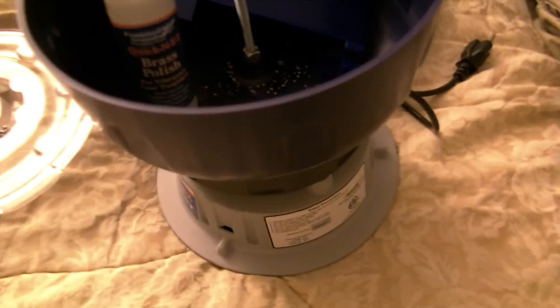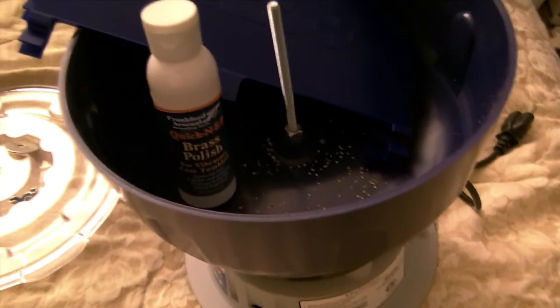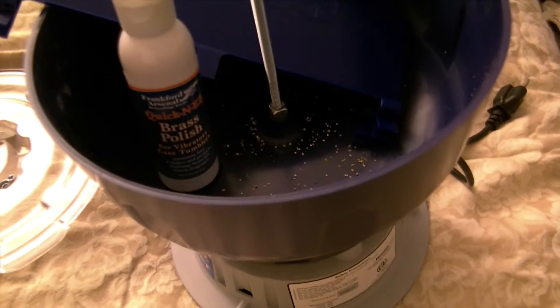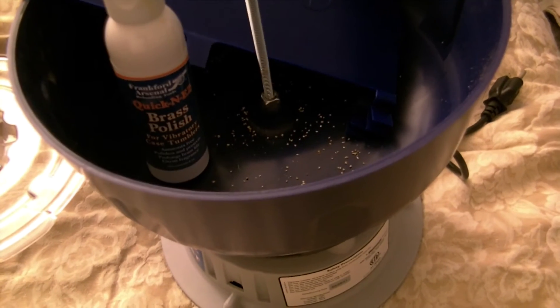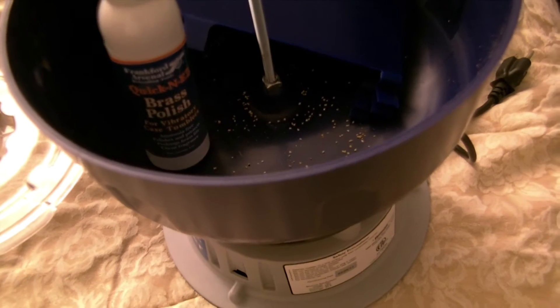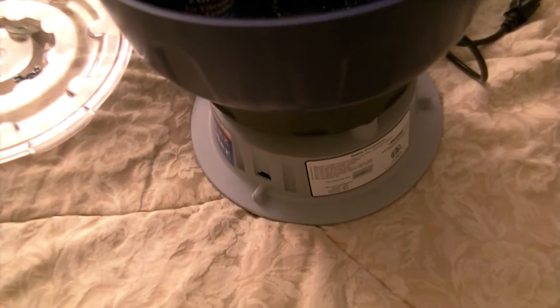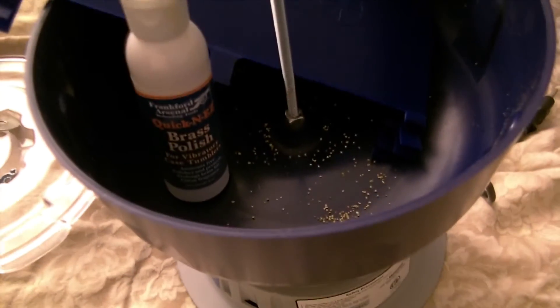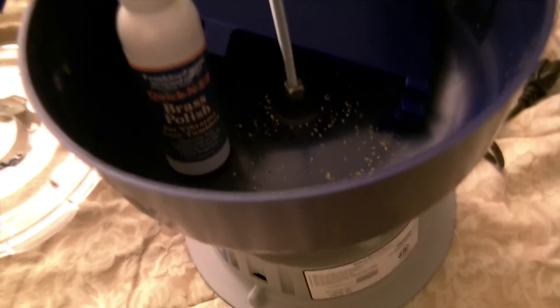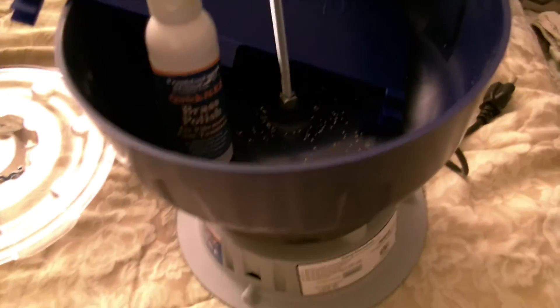So for time's sake I went with a tumbler. The ultrasonic cleaner does clean the brass in about 15 minutes, but the wait time before you can actually load the brass ends up being longer than if you just tumble.